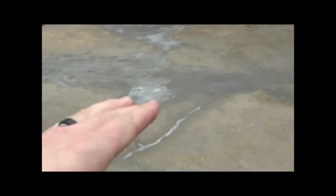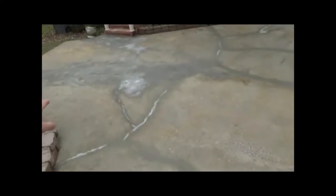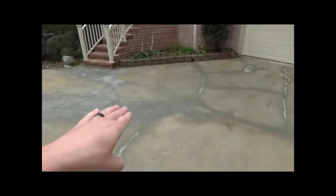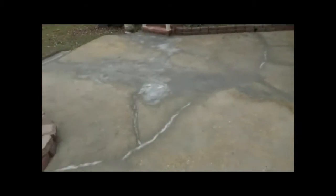Right here was a real low area. We put some material right here to help push water out of here because it was sitting. It was skim right here and the water couldn't flow because it was a low area. Water builds up through here, but when it got to here it would sit because it was lower than right here. So we built it up. It helps it roll out to that drain we built over there.